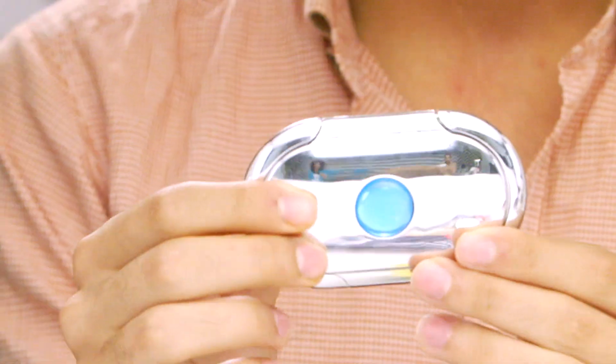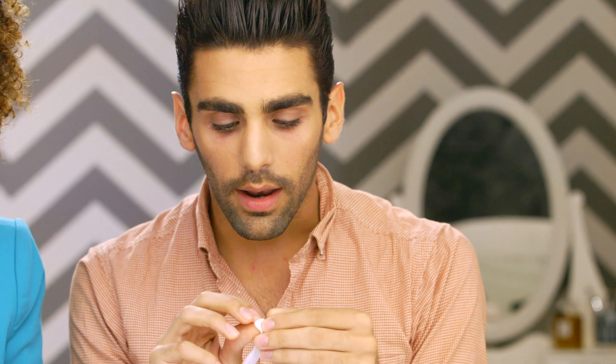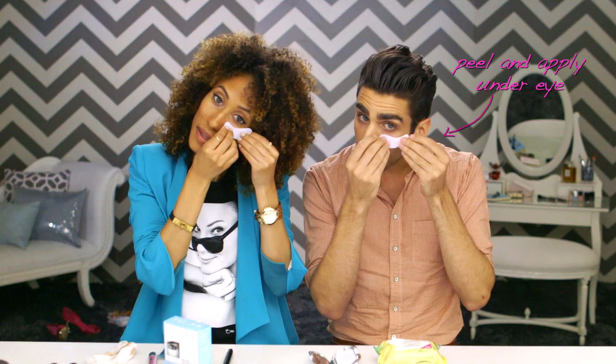As soon as you get these from the drugstore you can actually pop these in your fridge. They come with this nifty little container. Basically it comes with a piece of strip on the back. You just have to peel that off, and then you apply right to your freshly cleansed under eye.